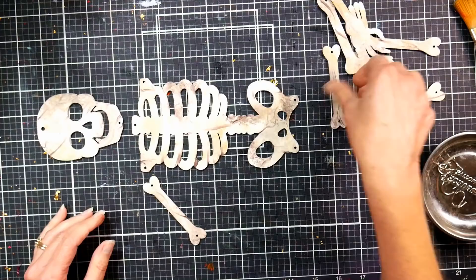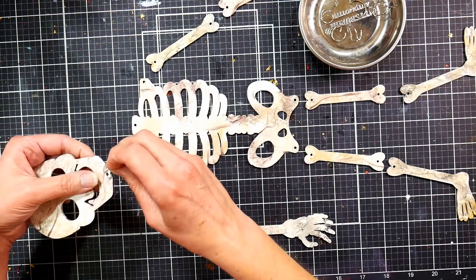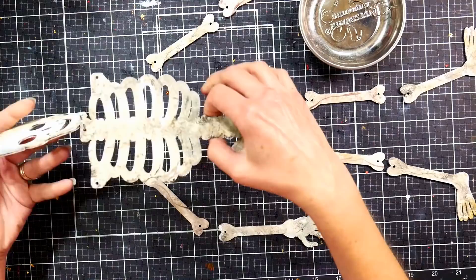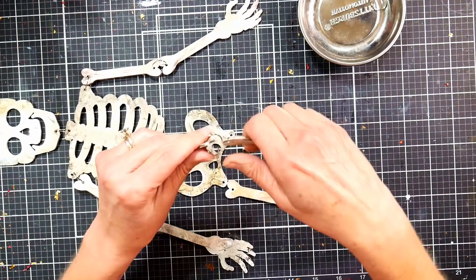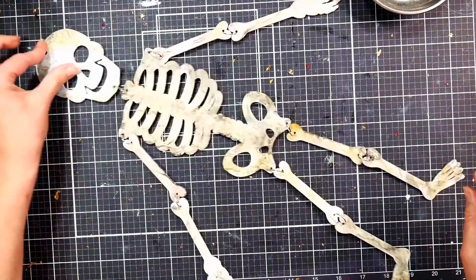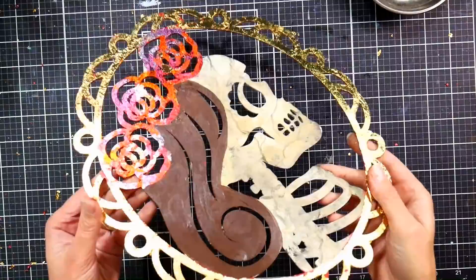Once your skeleton is all dry, it's time to put them back together. Lay them out on the table to make sure the feet and hands are going the right way—they will flip-flop around when you put them together. Go back in and put the rings through the holes and twist them shut. When opening and closing jump rings, always twist them like a C—don't open them up like a U—and the bones won't fall off. I think this came out so cute!